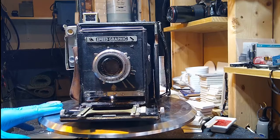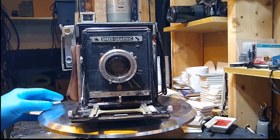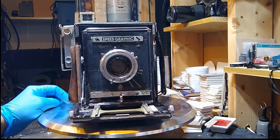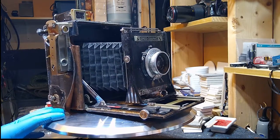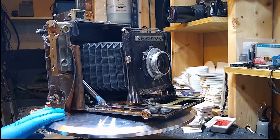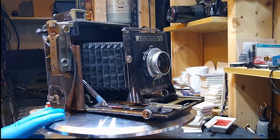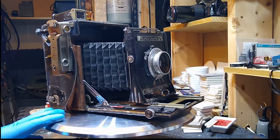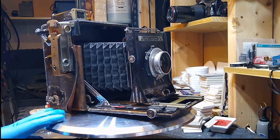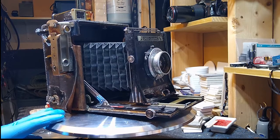So what's the story behind this? Well, I got it on eBay. It was from a small town in upstate New York right next to Rochester, which makes a lot of sense because Rochester was the kind of center for Graphlex production and Kodak. So it kind of makes sense that it was from there.